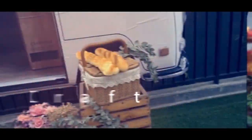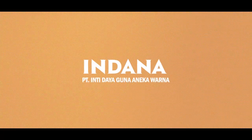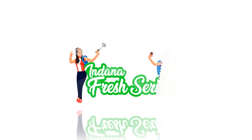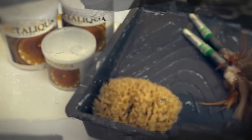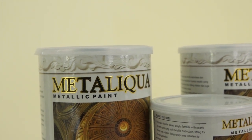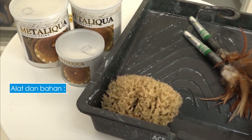Thank you so much for joining us. Kita akan membuat motif pada tembok menggunakan cet metalik. Pertama, kita siapkan alat dan bahan.